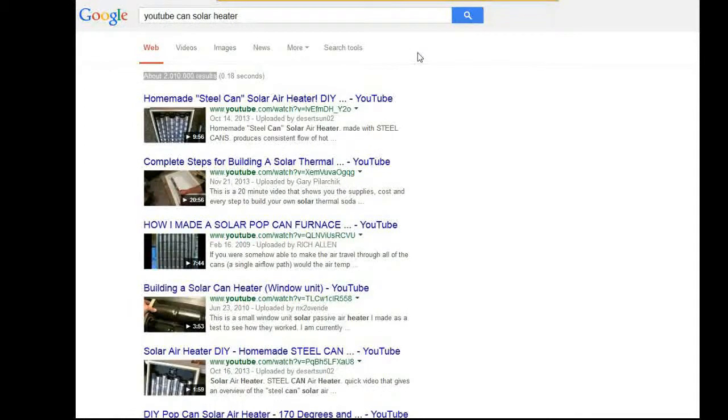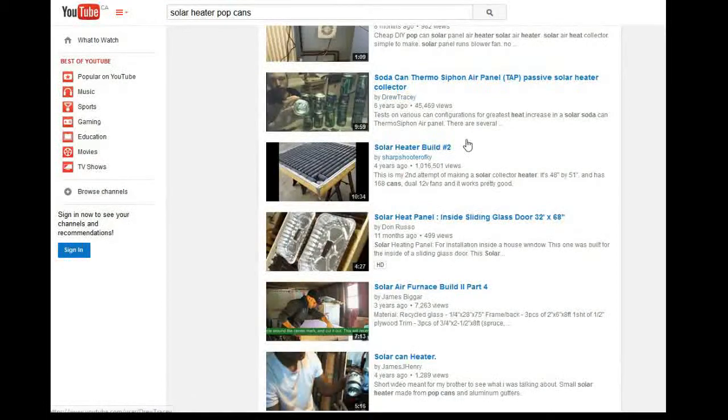I decided I'll just make my own. Went to YouTube, typed in solar air heater — boom, thousands of hits come up. A lot of them are showing the pop can method, using cans to create the heater. That looks pretty good, and I even noticed some of these videos have over a million views. Obviously there's some pretty good interest here.